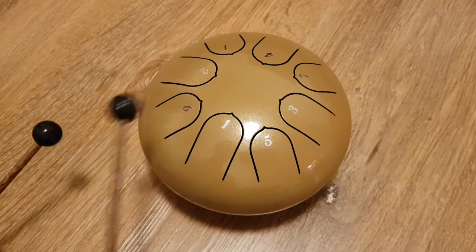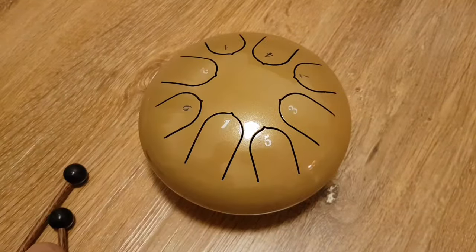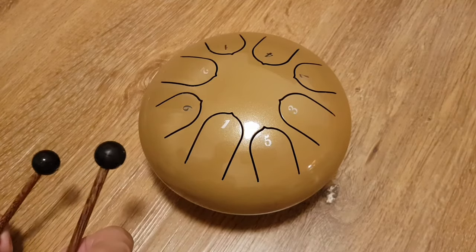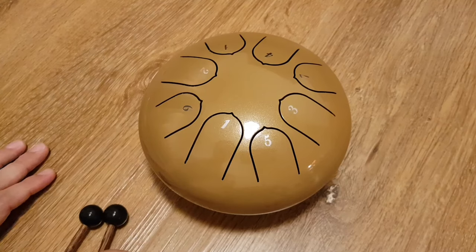You can also play with your fingers. You can slap it a bit, and it has that hang drum kind of feel — they're practically the same thing, but this is a lot smaller and very mobile.